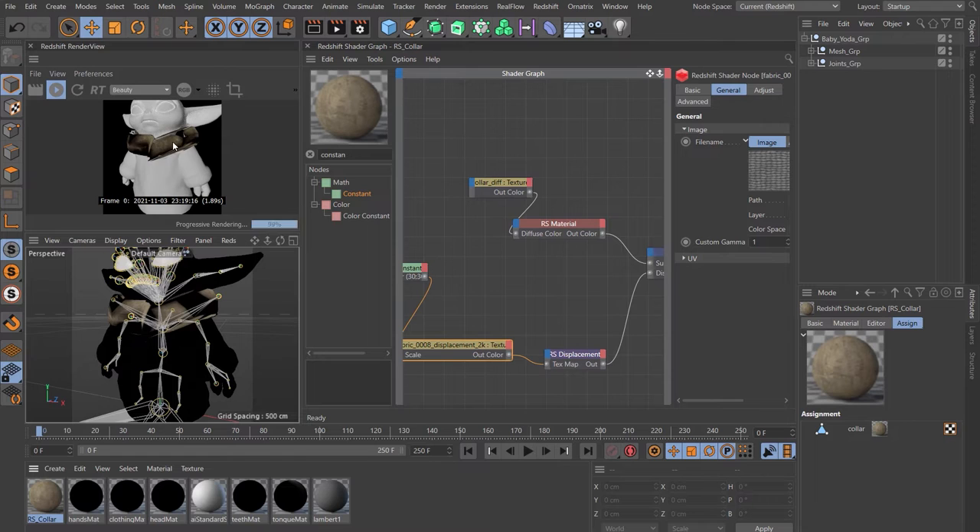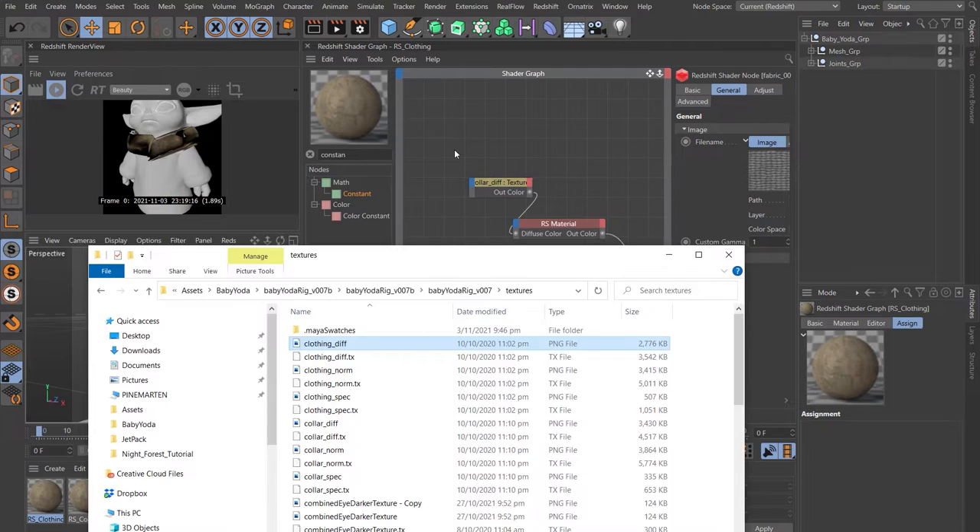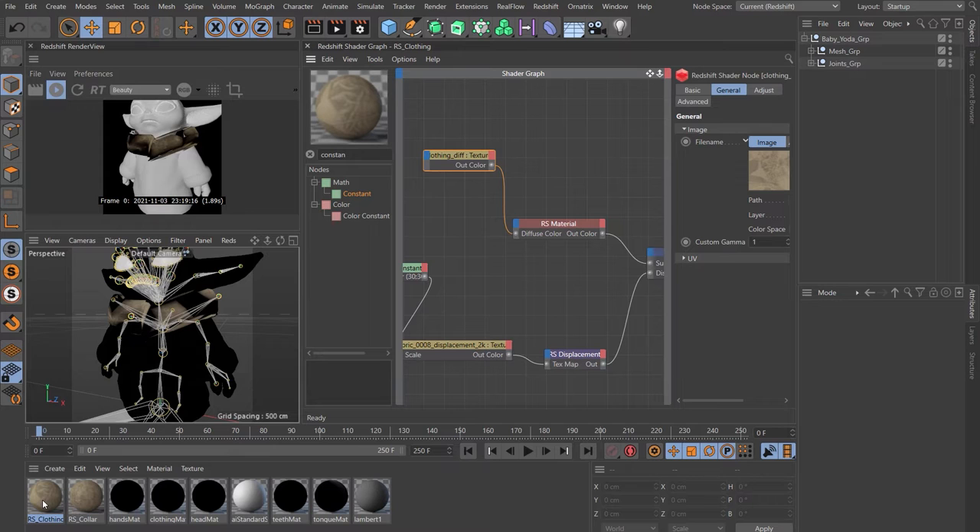Let's duplicate that material by holding down Control and pulling to the side. Rename this RS Clothing. Find the clothing diffuse — there it is — back in the Baby Yoda rig. Plug that into the diffuse, delete the color, and hold down Alt to drop that onto the clothing.